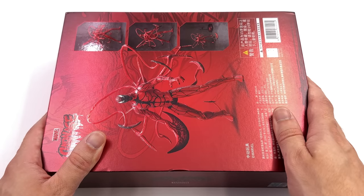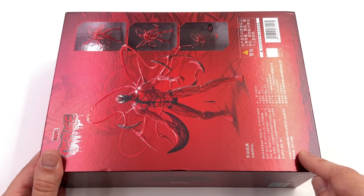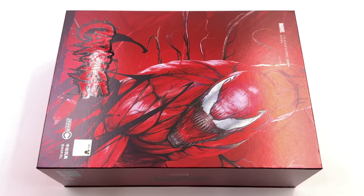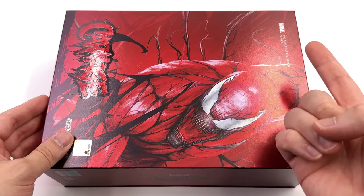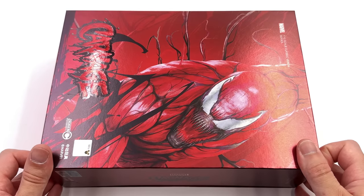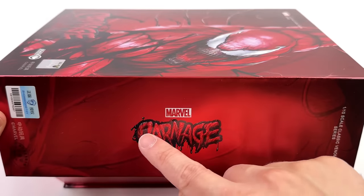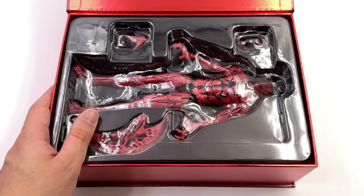Kind of weird they didn't call it the classic symbiote series, because Carnage and Venom are both symbiotes but only Venom is Venom. Not a huge deal, but they could have called this the Venomized line or the symbiote line — they went with classic Venom series. Very weird. We do have some product shots off to the side plus a full body shot of the figure. Then down below, all the warnings and legal info. The unboxing experience is super simple — you open up this top panel held in place with magnets. That's it. Job done.